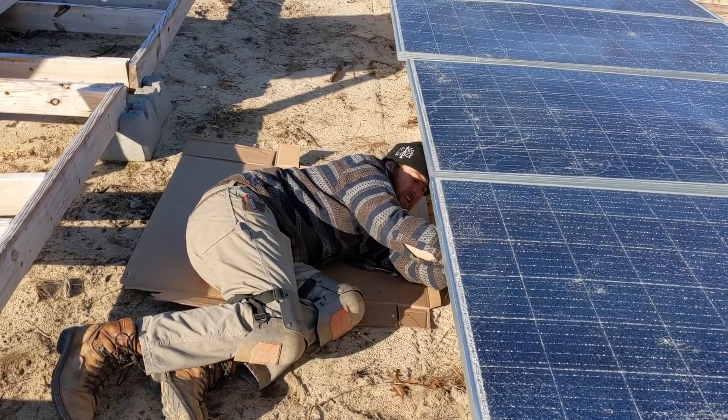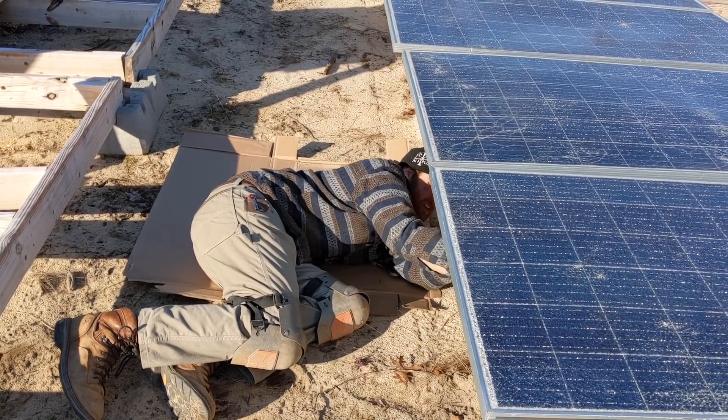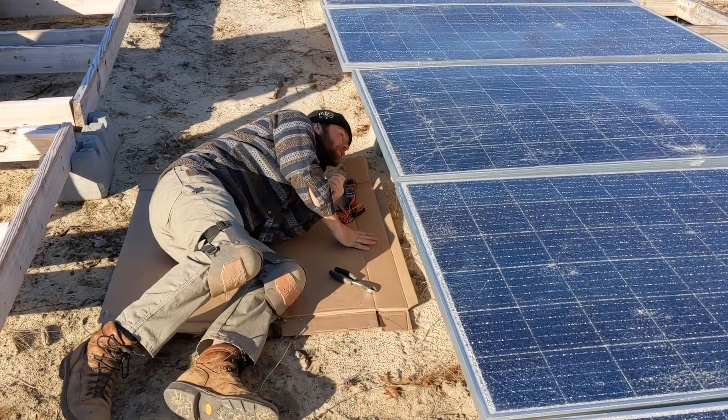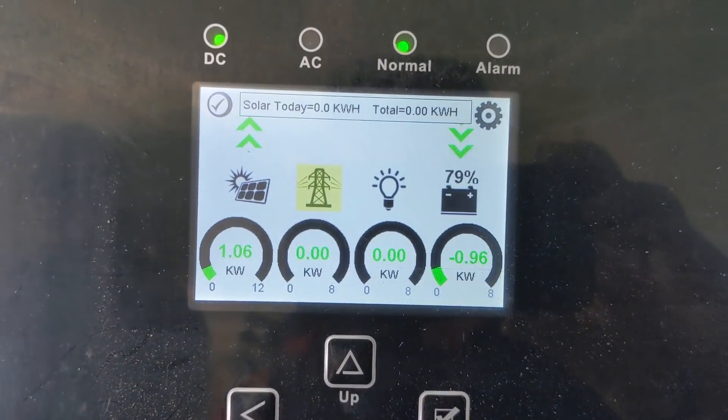The J-boxes on this side are on the low part, so every time we pick a panel we have to twist. This J-box is on the high side, so it's actually a little easier — except the crew member has to crawl on his belly. We just turned this solar on and made some battery settings.